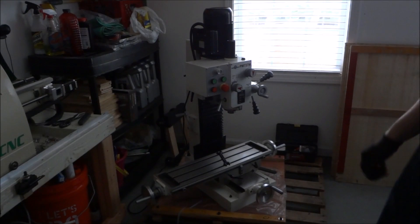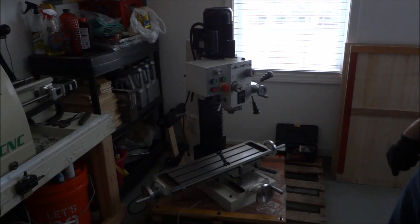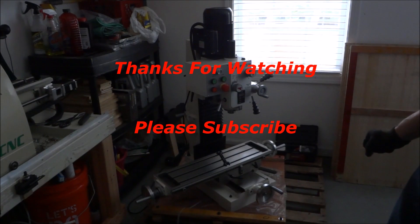Thanks for watching. Stay tuned for the next video. We're going to figure out what we're going to do and how we're going to do it, and start gathering some parts. Thanks for watching, and most importantly, be safe.